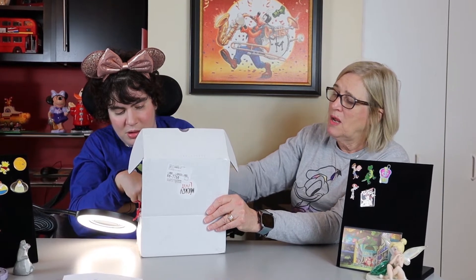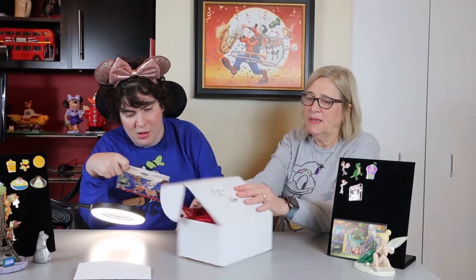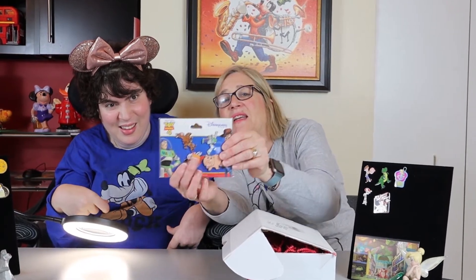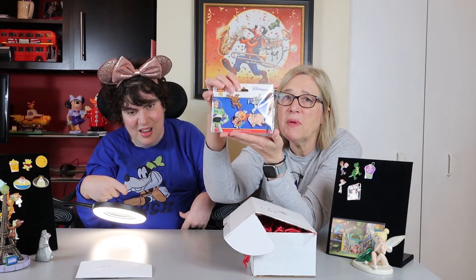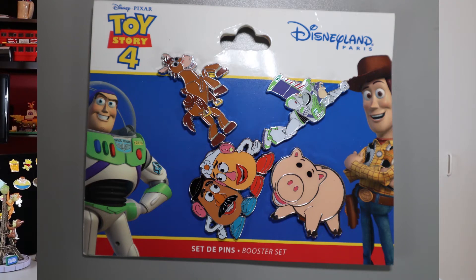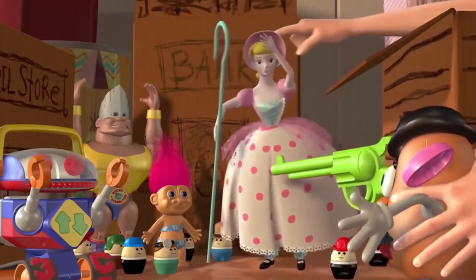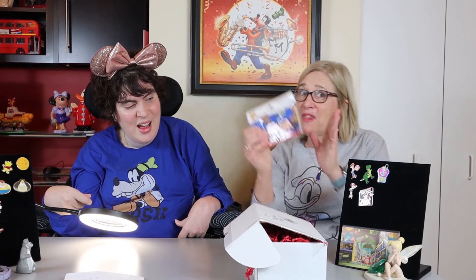They're not individually wrapped this time - there's a lot of red fuzzles on top. Let's see what we get. Oh, mom - it looks like you got pins! Disneyland Paris pin collection. Look at this, and look at all the writing in French on the back. I got Toy Story 4 Disneyland Paris pins. I've got Bullseye, Buzz, Mr. and Mrs. Potato Head. Aren't they cute? So that totally makes up for last month. Thank you, Mickey Loot!